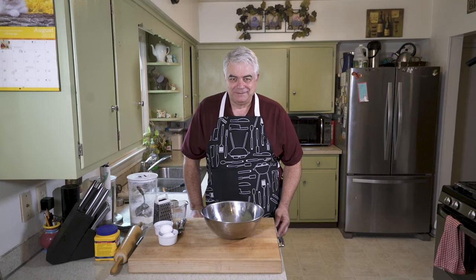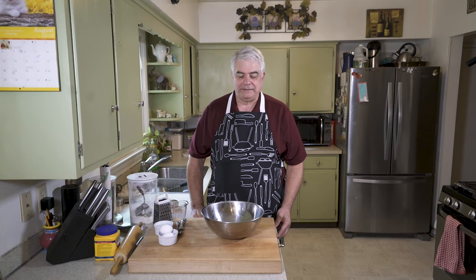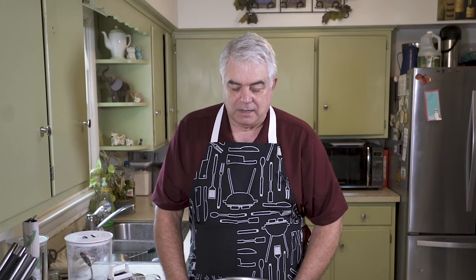Welcome to Cook with Roy. Glad to have you here in my kitchen today. Unfortunately, Olivia is not here with us today, so it's just me. So we're going to make cherry pie today — the fried hand pie type.